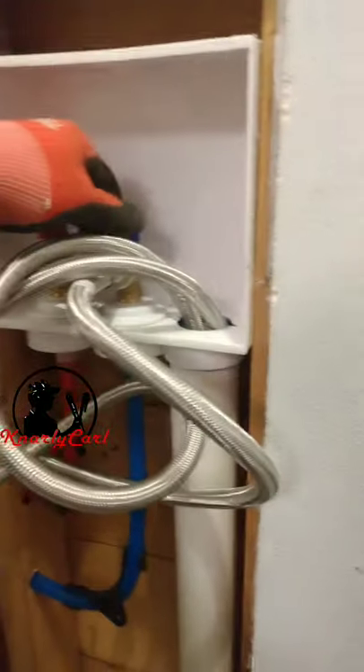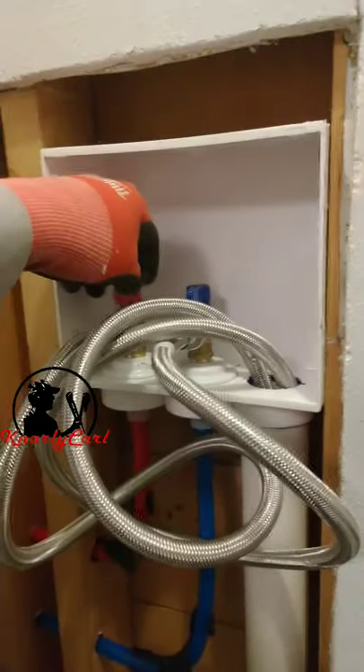New washer hookup. I was fortunate enough to get a vent line here in the wall right behind the bathtub. Just need our stud guard plates. I'm flexing it through now, checking for any leaks, and then we're good.